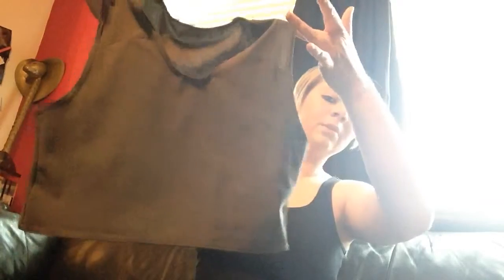So, last week I did some research, and on Wednesday I went out and bought myself a binder. The one that I got is this — it is a gray half-tank from GC2B.com.